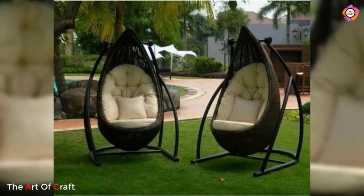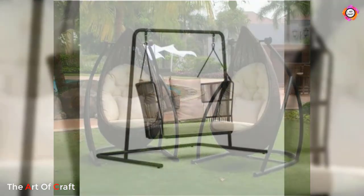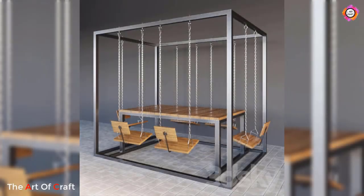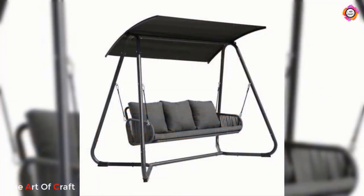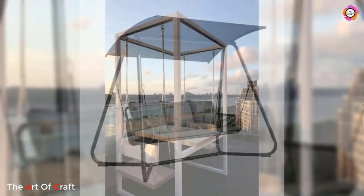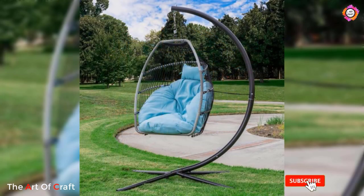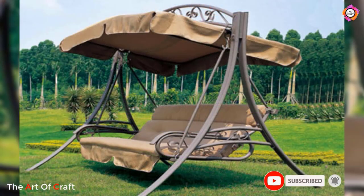A metal swing is a wonderful addition to any outdoor space. Its durability, versatile designs, and comfort make it an excellent investment that promises years of enjoyment for both adults and children alike. So indulge in the simple pleasure of swinging and create a cherished spot in your garden where relaxation and happiness reign supreme.